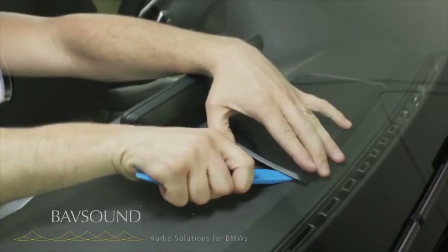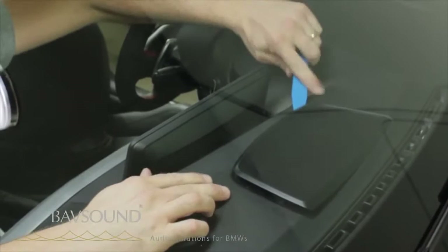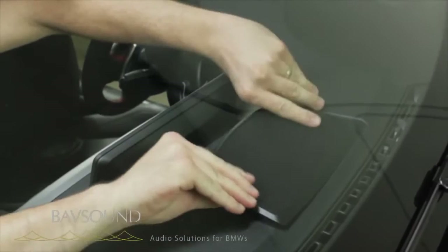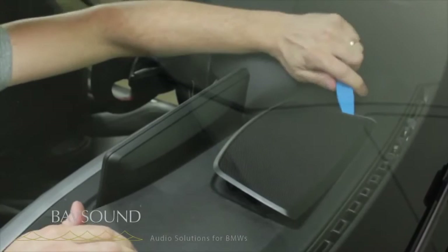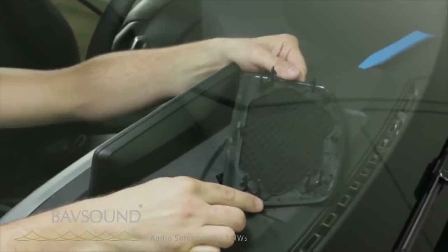I'm just turning like that, and once we get it started — these new cars are so tight. Let's come around from this side. These are pretty fragile, so be conscientious of that. You can see exactly how we're working this out of here — we're just freeing these little clips up, that's all.